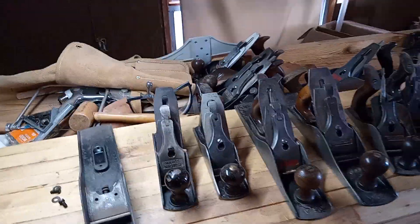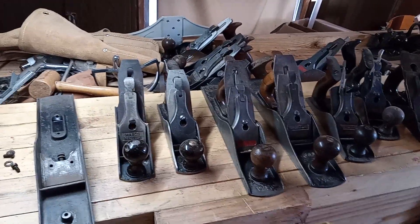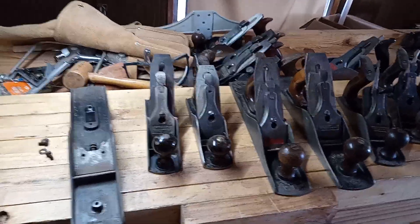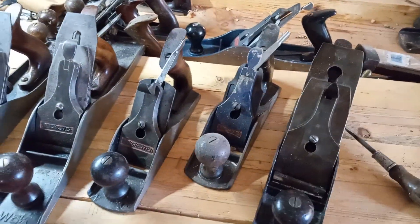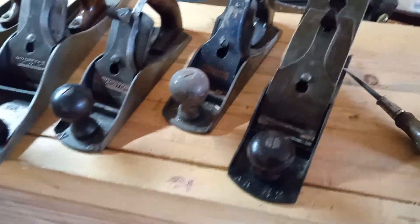This is a short comprehensive video on planes. There are hundreds of videos out there about different types, and the YouTube channel Plane Collector is probably one of the best to watch for restoration of these old planes. These are just mine that I use, and I'll tell you my experience with planes.